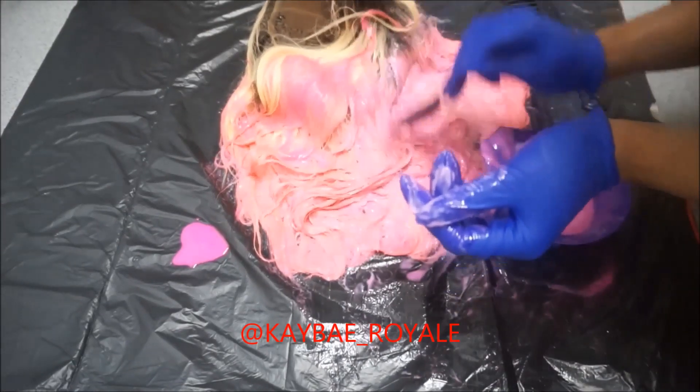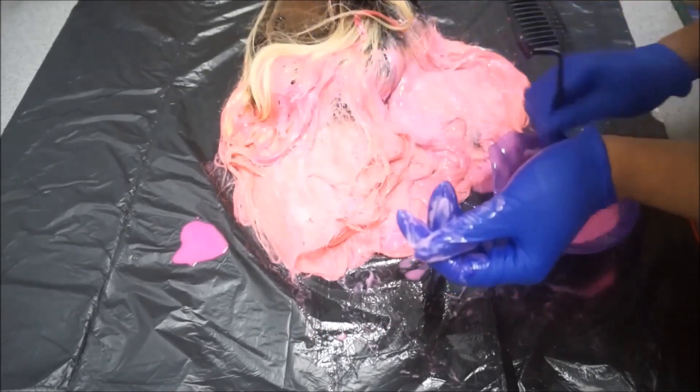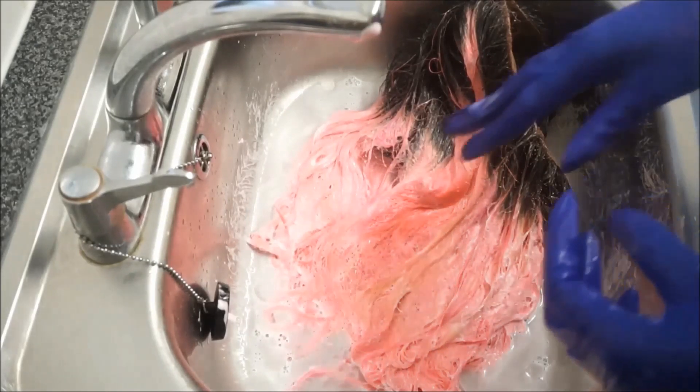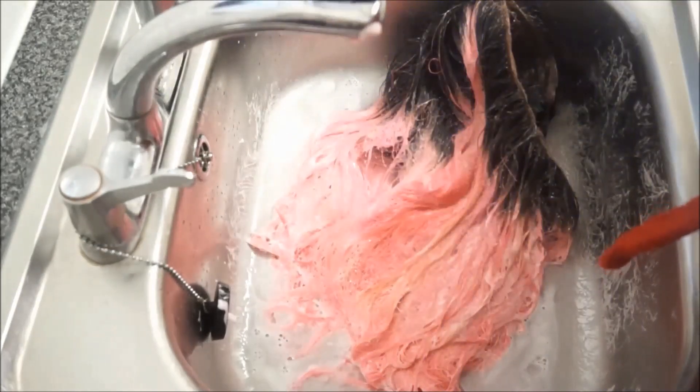Once you've covered all of the hair with the hair colour, you're going to let it sit. As you can see, it's all covered. I've allowed the wig to sit in the hair colour for about 15 minutes, and now I'm going to go in and rinse out all of the hair colour.